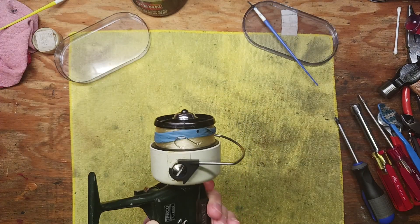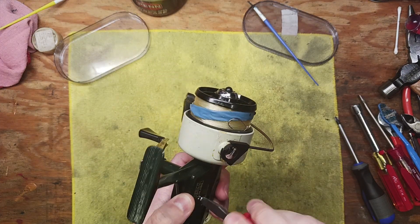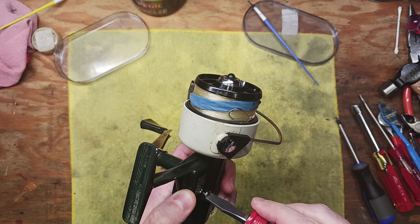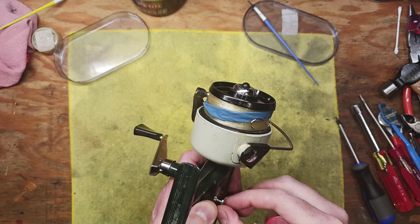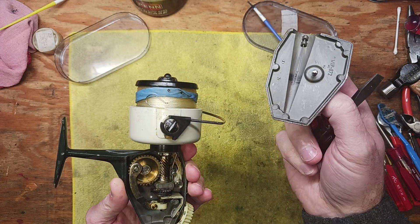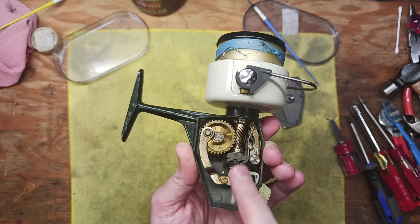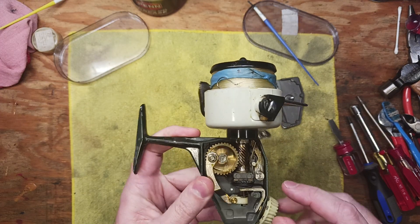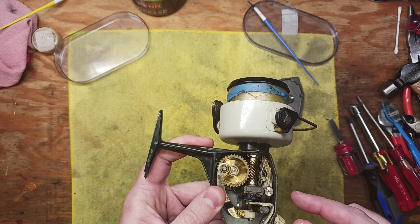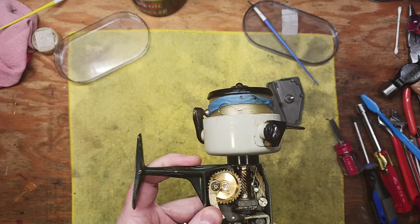It looks relatively simple, so let's look inside and see if we can figure out this anti-reverse issue. Personally, I probably wouldn't use it — it would be more of a collector's piece. It's a really nice one-screw take-apart design, and the internal construction is really nice. Looking at the anti-reverse, I think it's pretty obvious where the issue is.